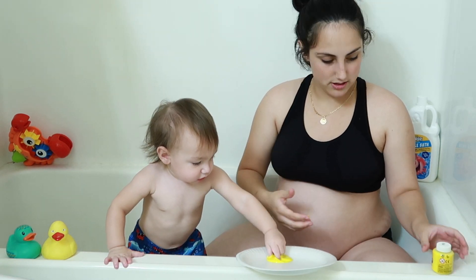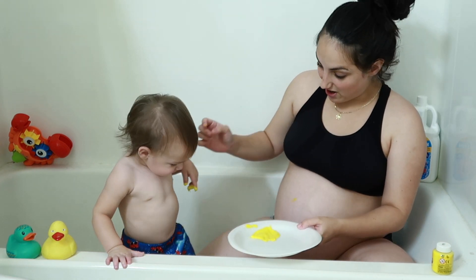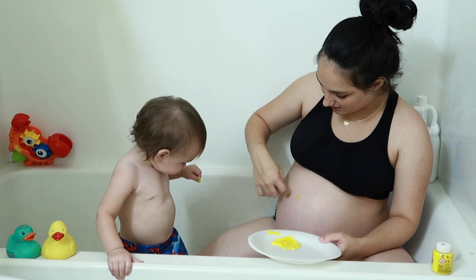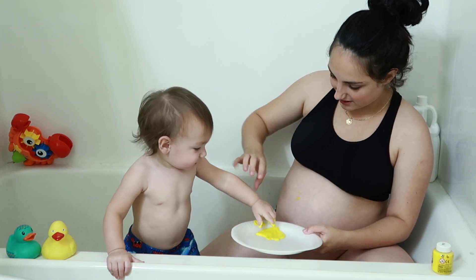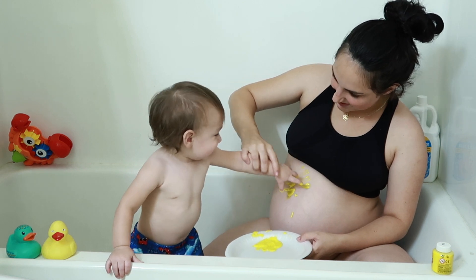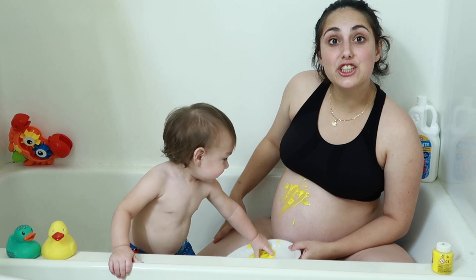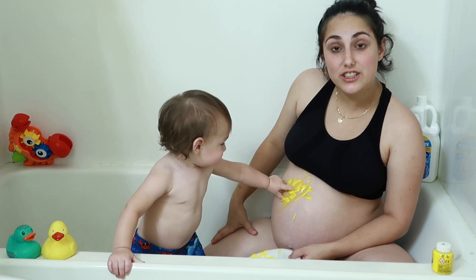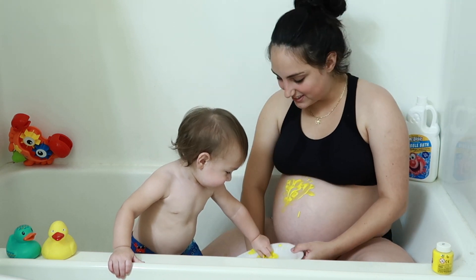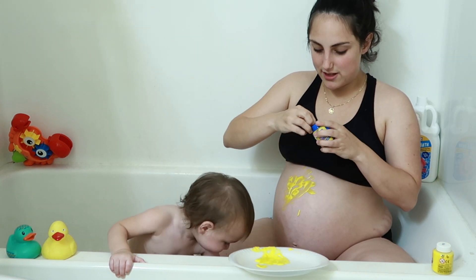Look, baby. Paint on mommy. Paint on me. Look — paint on baby brother! Oh my God, I should have cut his nails. This hurts. Keep doing it, keep painting on baby brother.